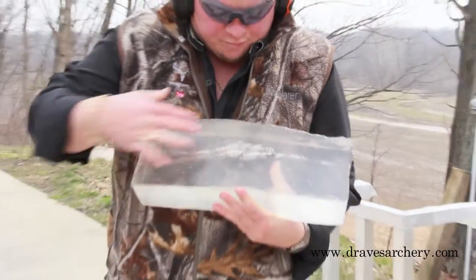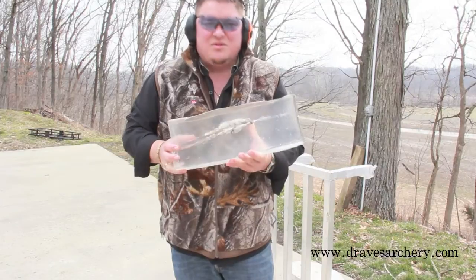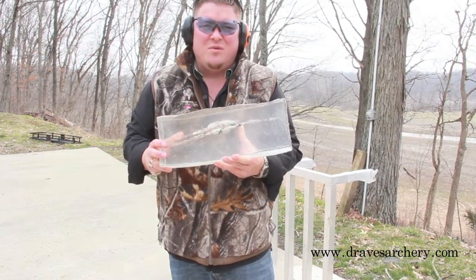What I'm going to do is run inside, take a heat gun to this gel block, and clean it up a little bit so it's going to be a bit clearer to see, and then we'll come back out here and take a few more pictures.